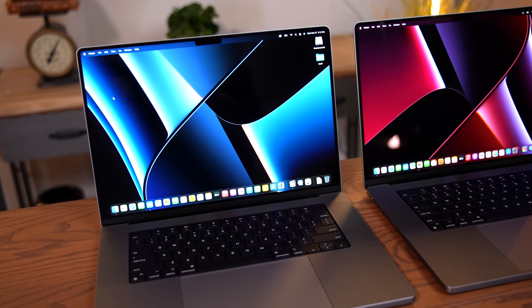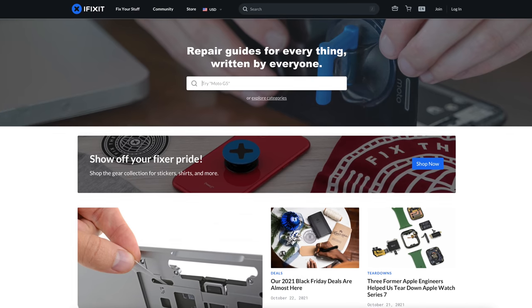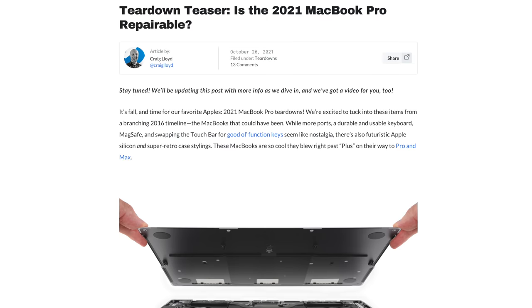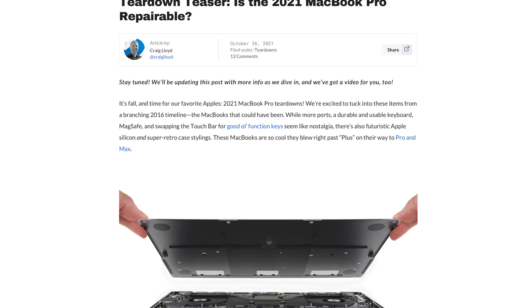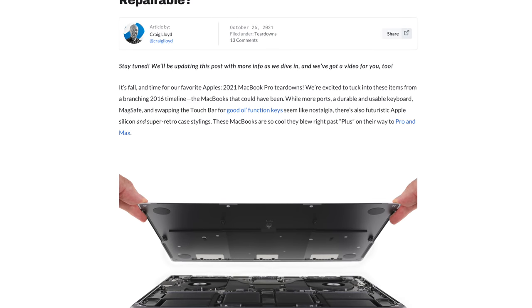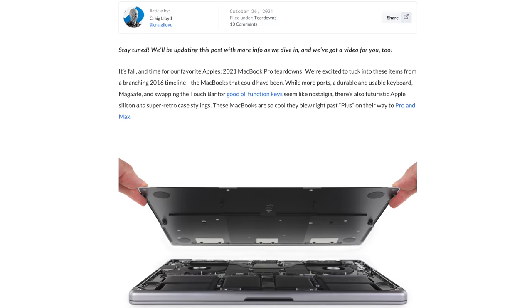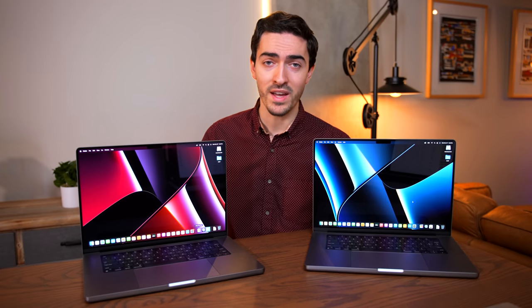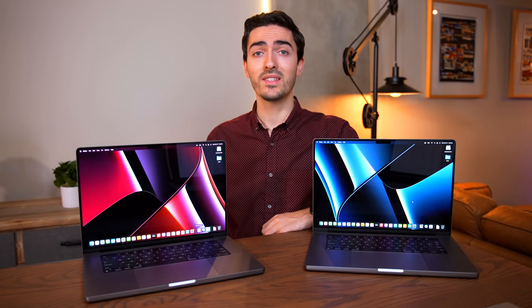Today's video is sponsored by iFixit, which is going to come in handy in just a few moments. iFixit is my go-to source for parts, tools, and repair guides. And in fact, the cheapest way to upgrade your Mac is to upgrade the one that you already have. If you want to do that, iFixit has the resources, the parts, and the tools to help you out. Check out the links in the description below to find out how.